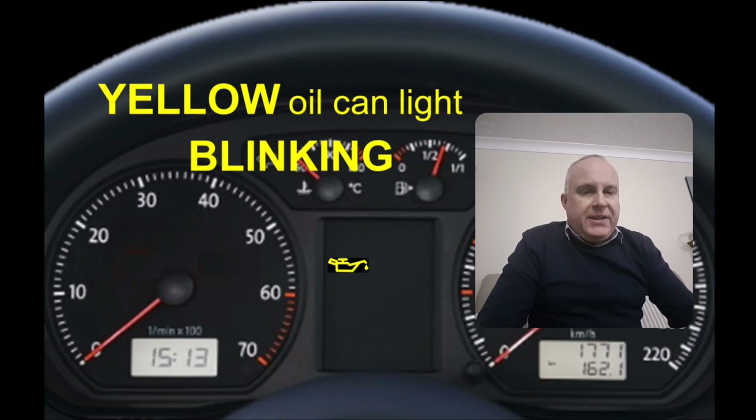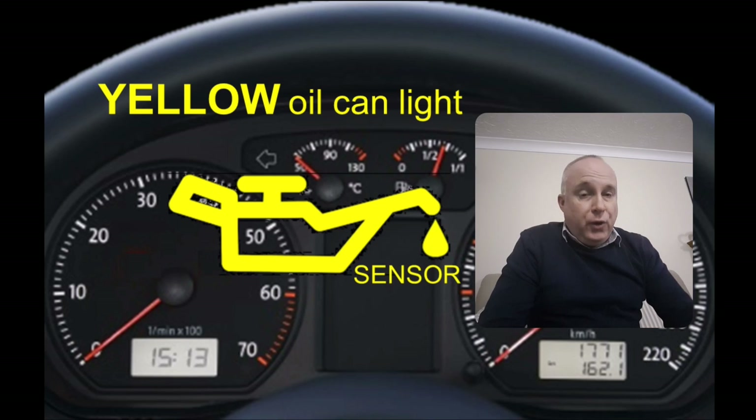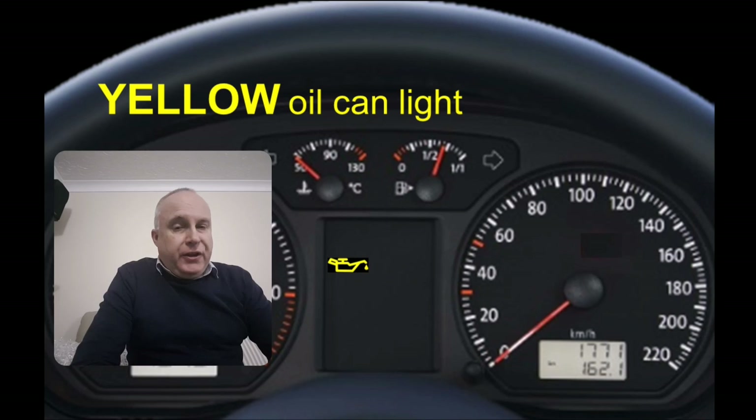If the yellow oil can light comes on and it's blinking on and off, or it's accompanied by the word 'sensor', then that is telling you that the system has detected a fault with the oil level sensor. At the earliest opportunity you'll need to have the sensor and the wiring checked.